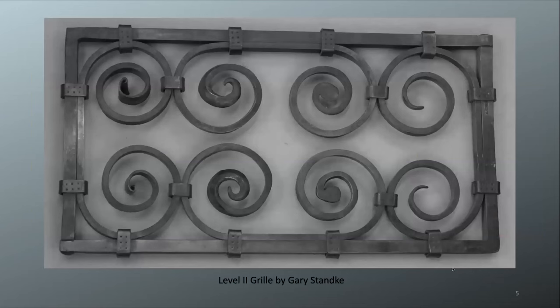This is a level two grill by Gary Stanky, also from Los Angeles. He used C scrolls — four different C scroll styles — and put in two examples of each: the ribbon scroll, the half penny, the bevel, and the fishtail. He collared all of these together and used collars with a slightly different design to attach the scrolls to his frame. He's got two square corners and two mortise and tenon joints.